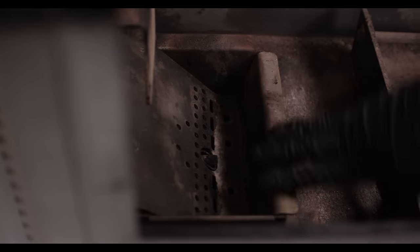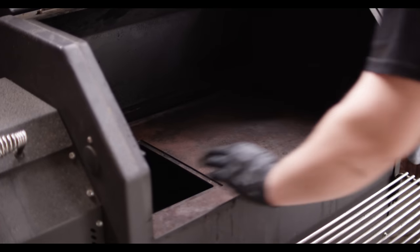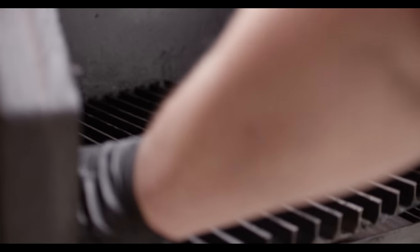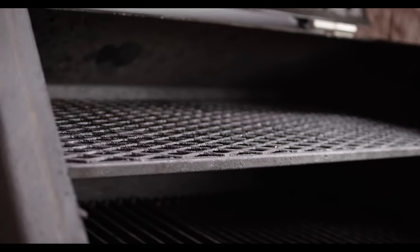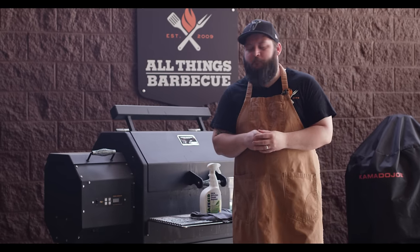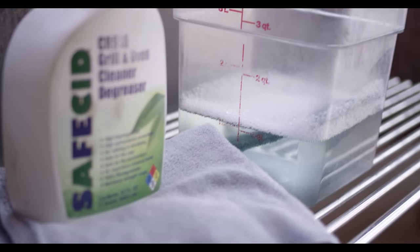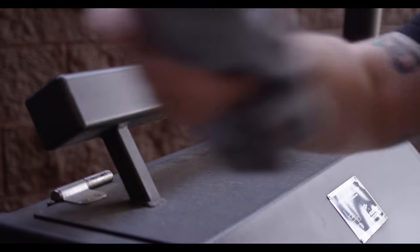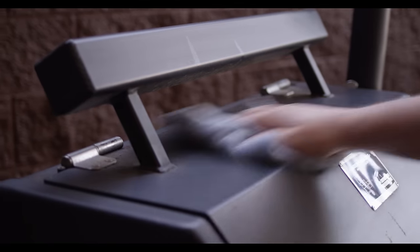You can start putting this thing back together now that everything's knocked down and vacuumed out. We've got the inside cleaned up nicely, so now let's get to work on the outside. A few things you'll want to have on hand for this: your grill cleaner, some soapy warm water, and a couple of microfiber towels. I'm just gonna start by wiping off some of this dust and dirt from the outside so that we're not fighting that once we get it wet.